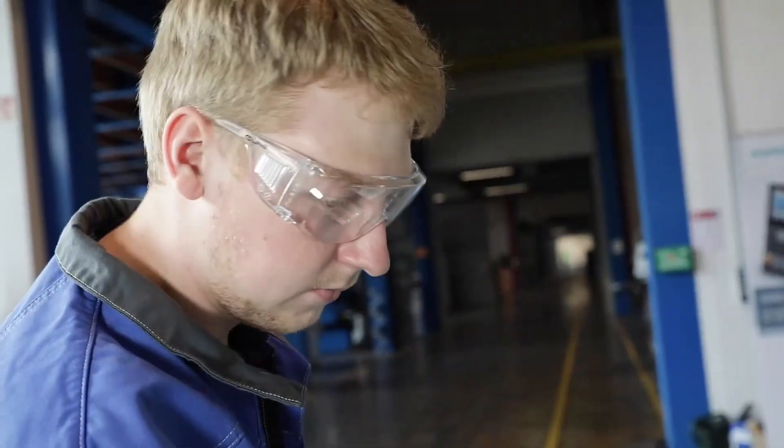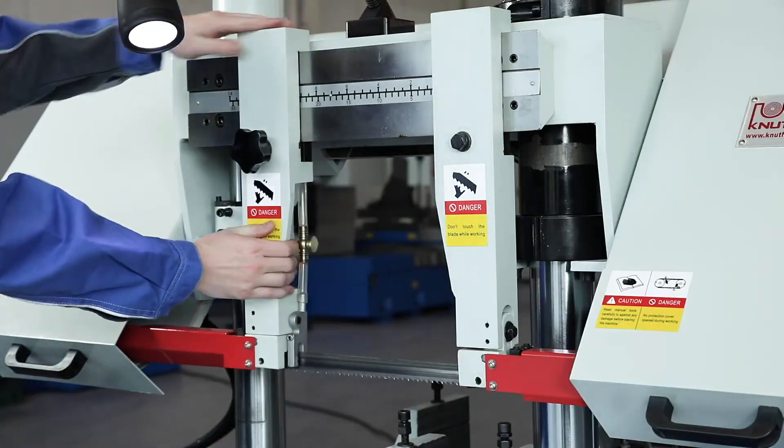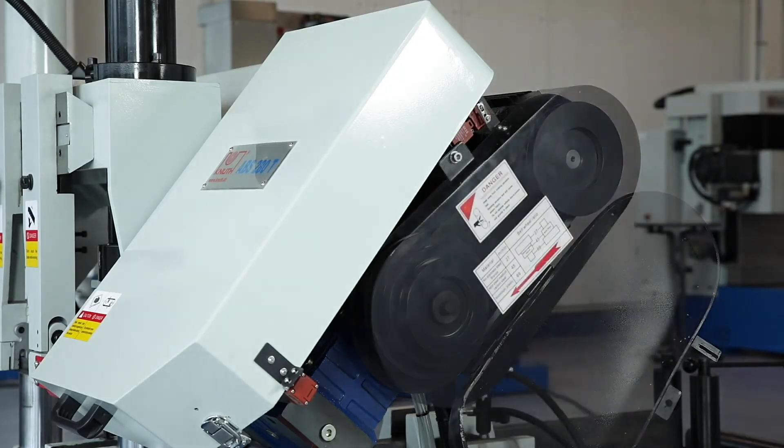The precision carbide saw band guides can be quickly adapted to the respective workpiece diameter and keep the 27mm high saw blade on course. The low maintenance and vibration free motor transmits its power via V-belt.